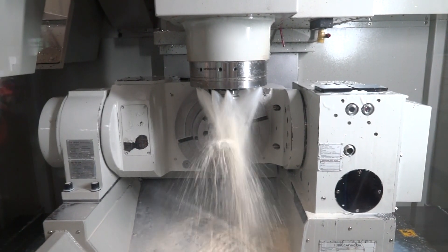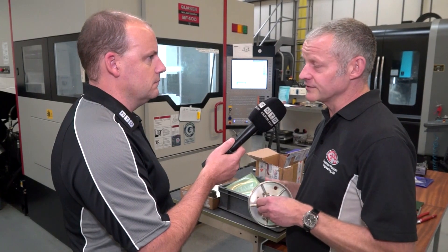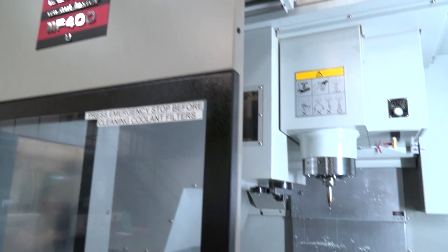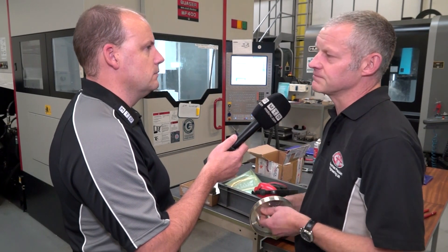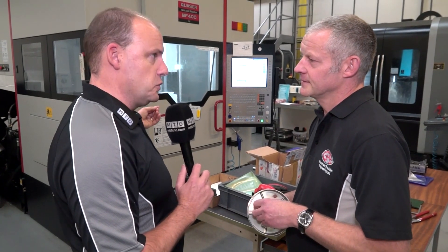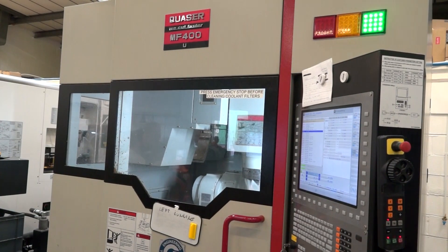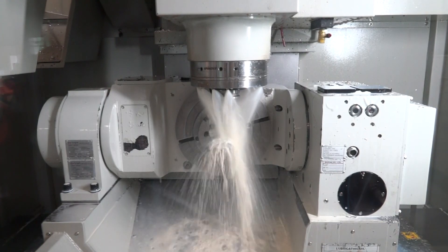Well, the thing is that Quasar used to make Bridgeport machines under license at one point, and so you know that the design of these kind of has come from Bridgeport designs, and so these are a quality, rigid machine for the money you're paying. And they're also quite fast as well — we can't forget that you're talking about high-speed spindles here. They even have the Maxia spindle, direct drives, and when it comes to precision, these can offer you that. Oh yes, definitely.